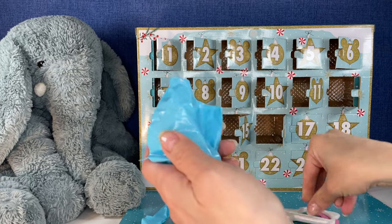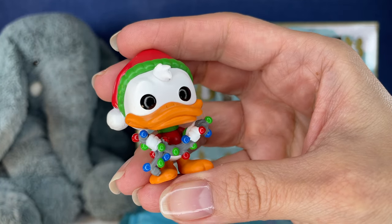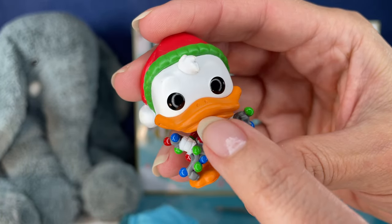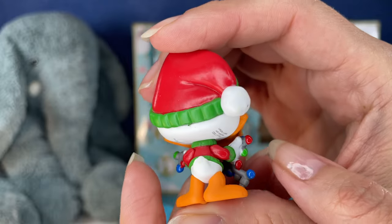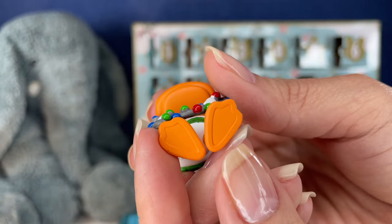All right, here we go. Oh, it's another Donald Duck, and this one's Christmas. Looks like he's got a string of Christmas lights ready to put up. I like that you can kind of see his grin there. Very cute. There's Donald. I love the hat.